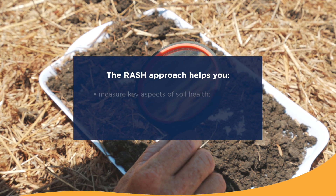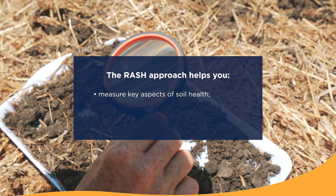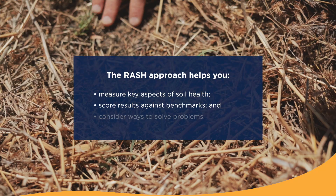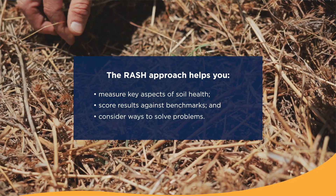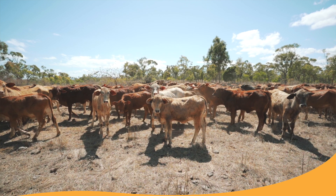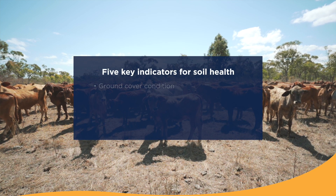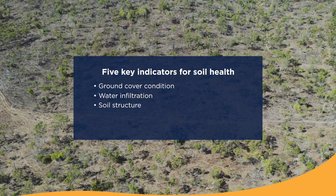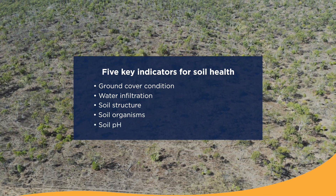The Grazing RASH approach can help you manage your soil health through three key steps. Firstly, it can help you measure key aspects of your soil health. The second thing it helps you do is score those results against benchmarks, and finally, if you identify soil issues, it can help you think through ways to solve those problems. The Grazing RASH approach has five key indicators to help you monitor your soil in your paddock: ground cover condition, water infiltration, soil structure, soil organisms, and soil pH.